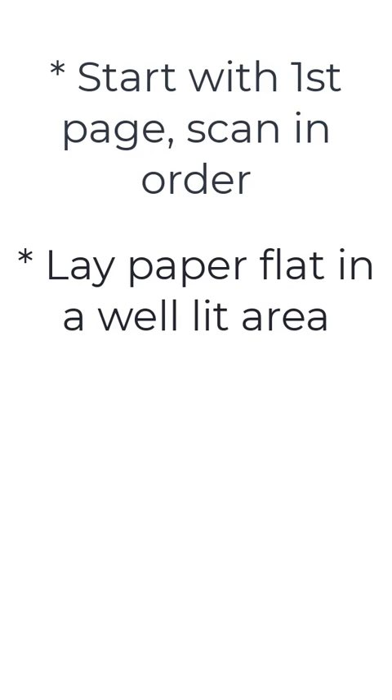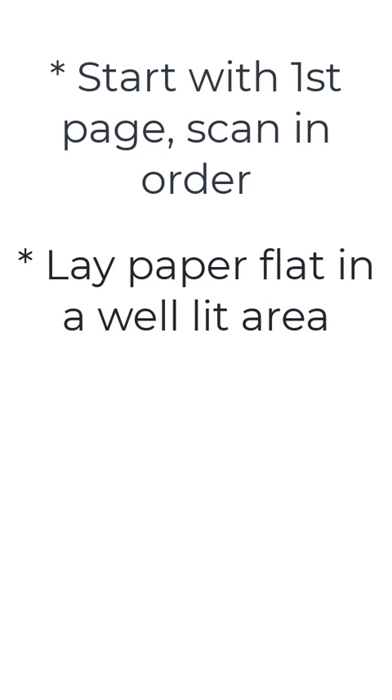Let's start with the first page and scan the pages in order. Lay your paper on a flat, well-lit surface to get the best quality scans. Orient your pages with the top of the page at the top of the screen. We can edit the order and page orientation later if needed, but it'll be much easier on you to take these steps first.